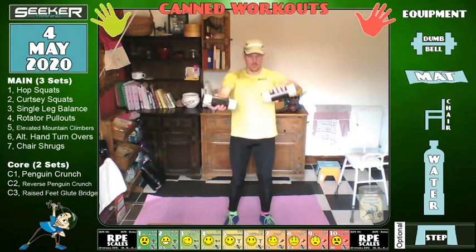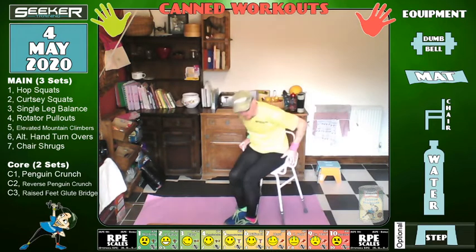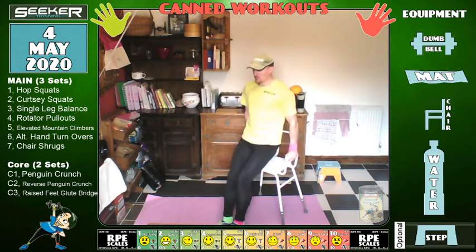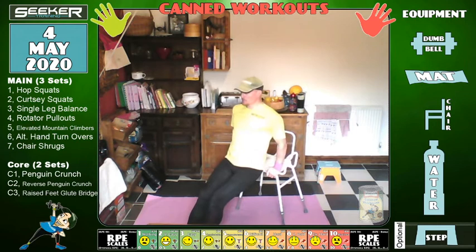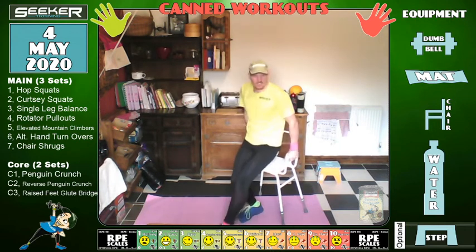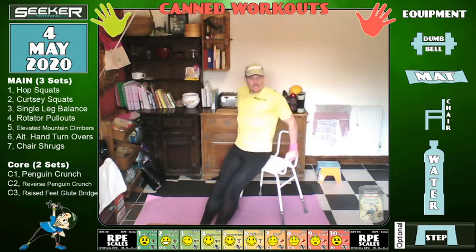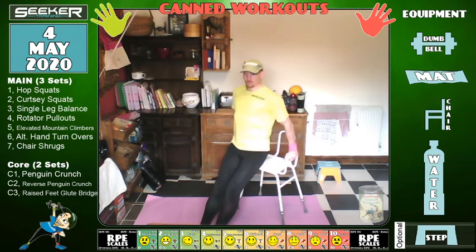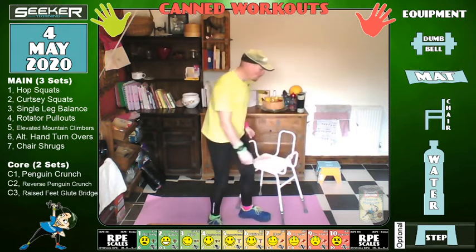Three, two, one — brilliant. Chair shrugs. You can do it on the arms of the chair — shrug down and up. The further away your feet are, the harder it's going to be. Or you can do it on the front of the chair — shoulders up and down. It's not an easy exercise because most people don't work the shoulders, and sitting down a lot, people are always hunched. So pushing them down is the hard point, getting them up is easier. Three, two, one — water break, excellent.